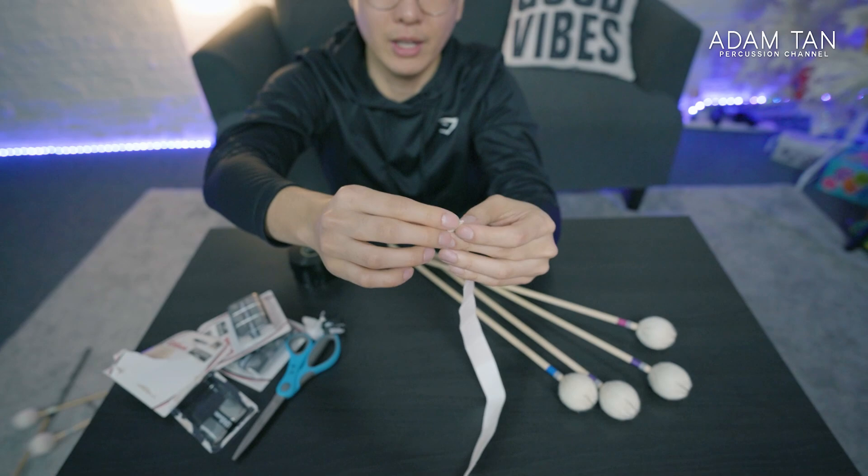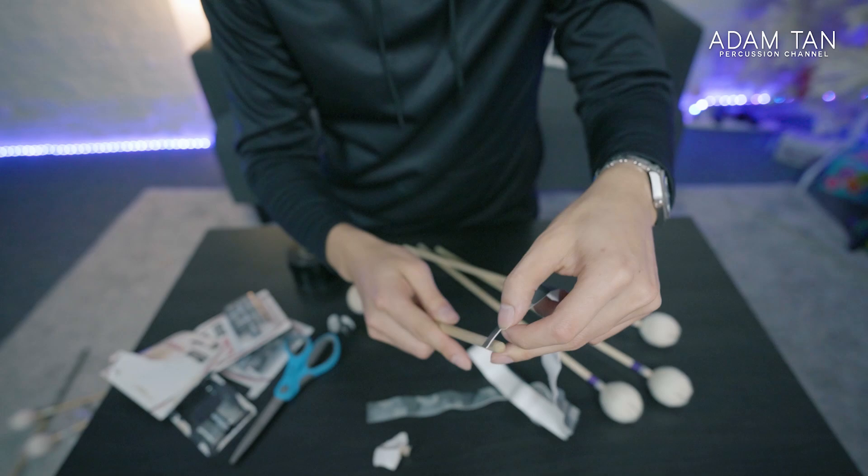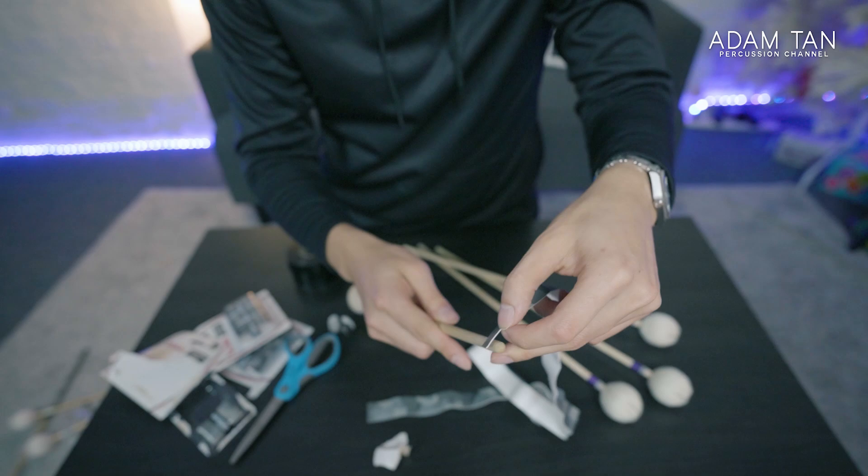Feel that smooth goodness. Peel off the adhesive — the flat end is going to line up with the bottom of the shaft. You can go all the way to the edge, but I usually leave a small gap just in case I fold it.